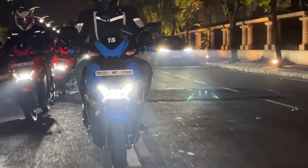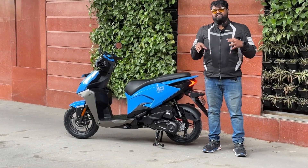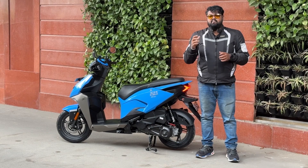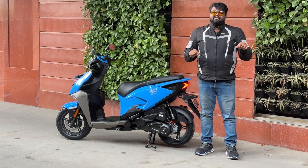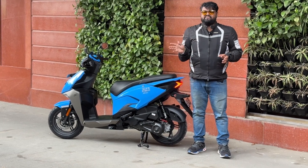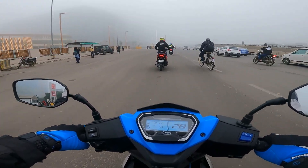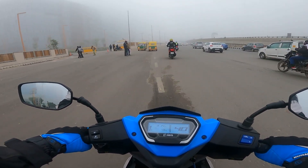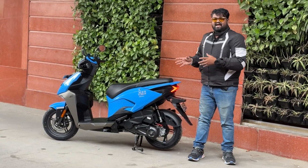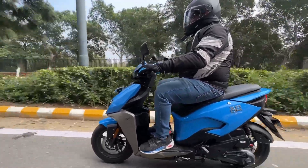Hero calls their cornering lamp system the Hero Intelligent Cornering Light. We tested it at night — the light activates during turning maneuvers as expected, but it cuts off almost immediately once the handlebar is straightened, whereas in cars the light stays on for a couple of seconds longer. Ideally the lamps could have a slightly wider spread, but it's still a useful feature not available on any other scooter.